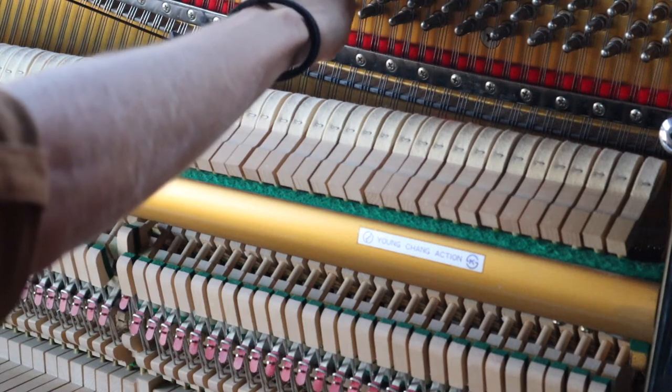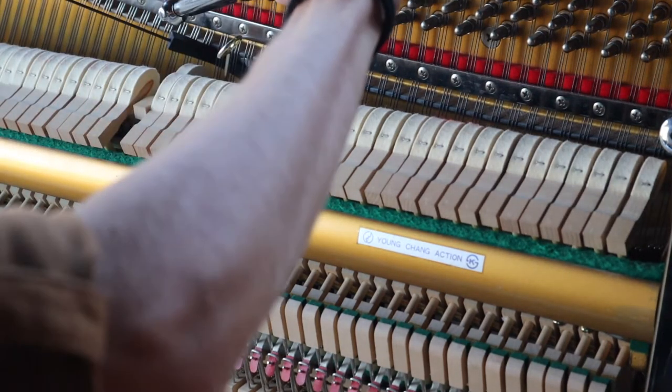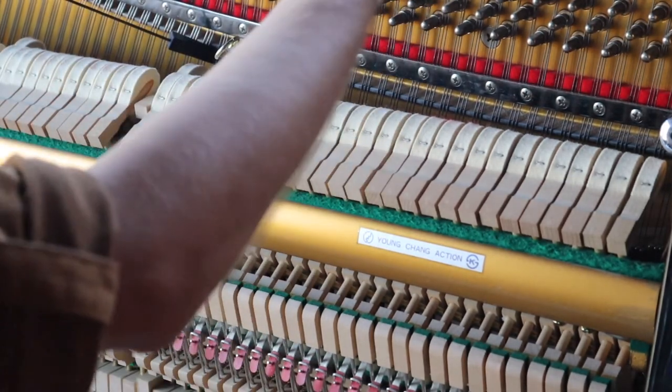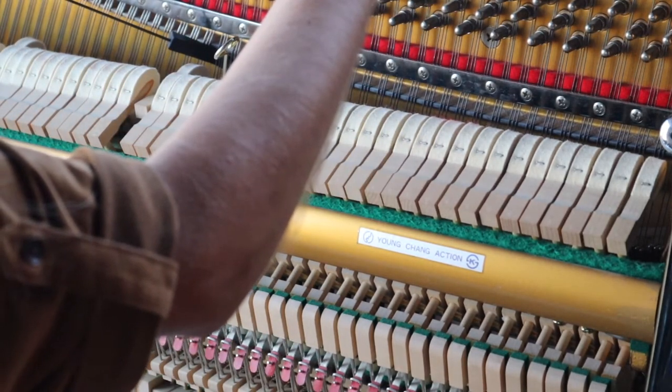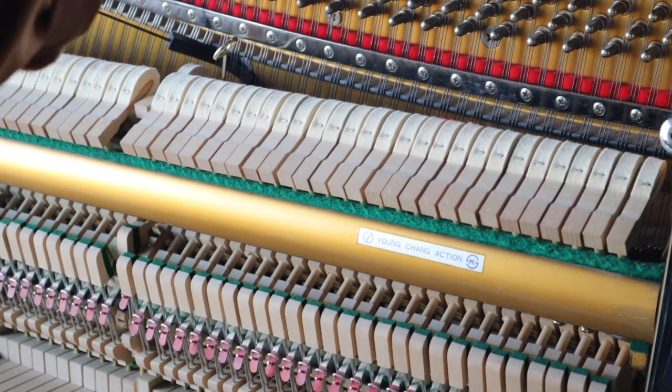The same sort of thing happens in the treble part of the piano, where the sounds and the frequencies become too high for my ears to hear, so I just do my best and tune as high as I can go.